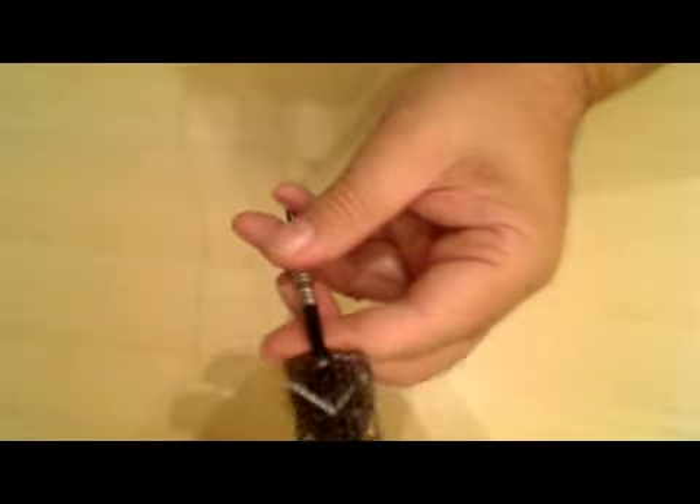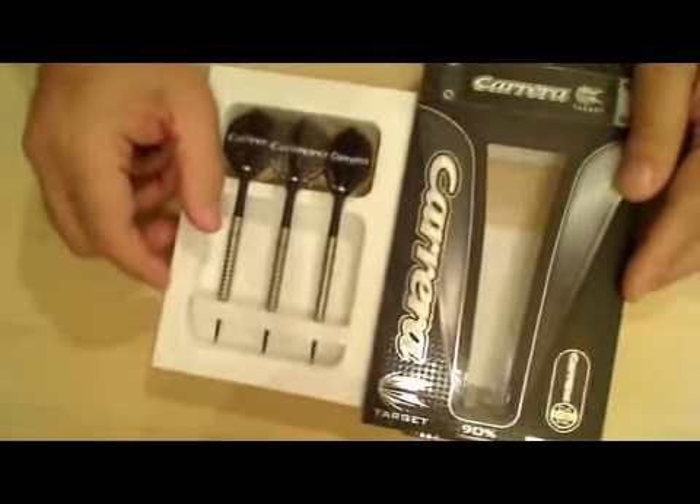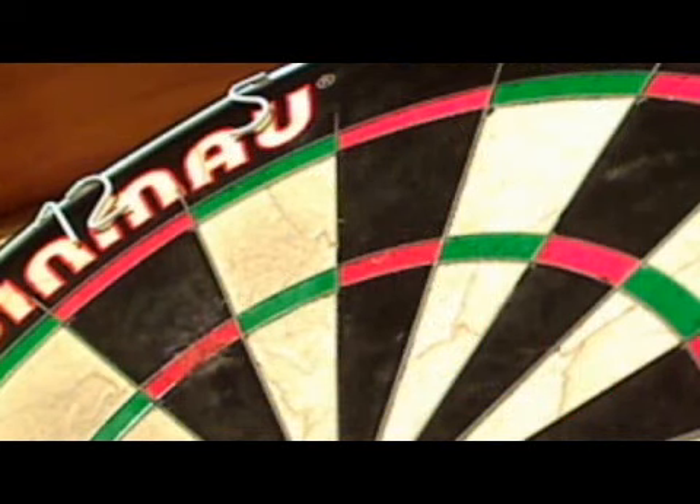So that's your Target Carrera dart. What do you get for your money? You get the packaging, three Carrera darts with the stems and the flights. There we are - let's see how they fly.